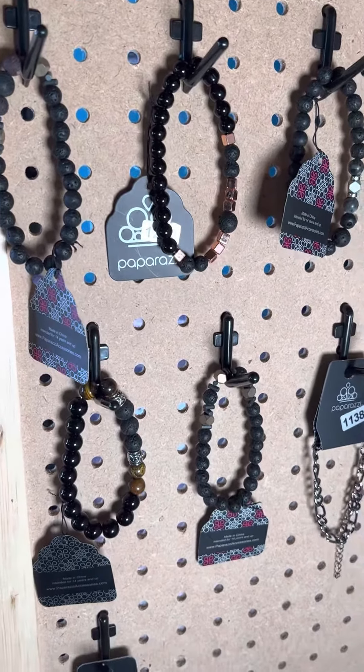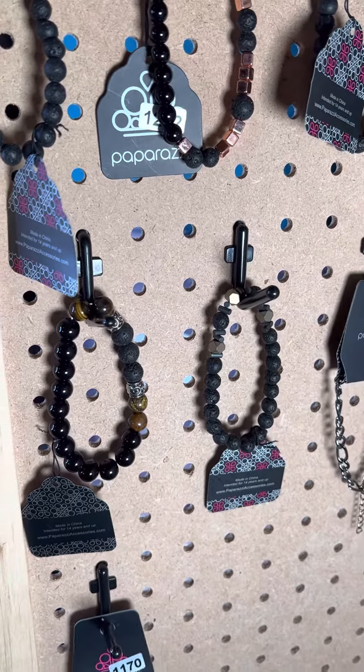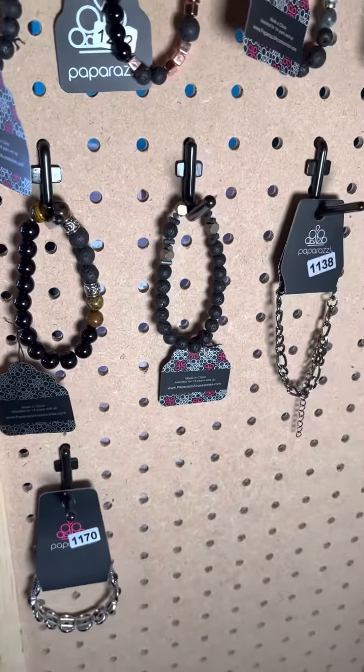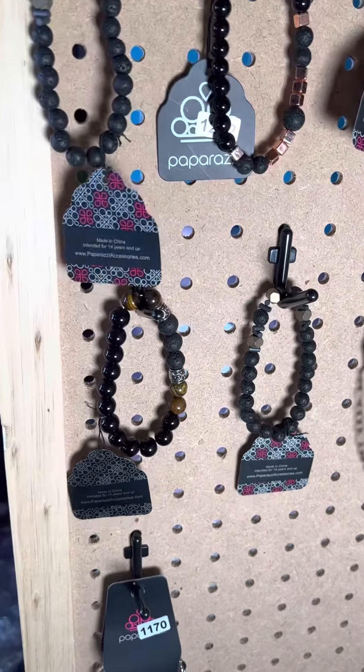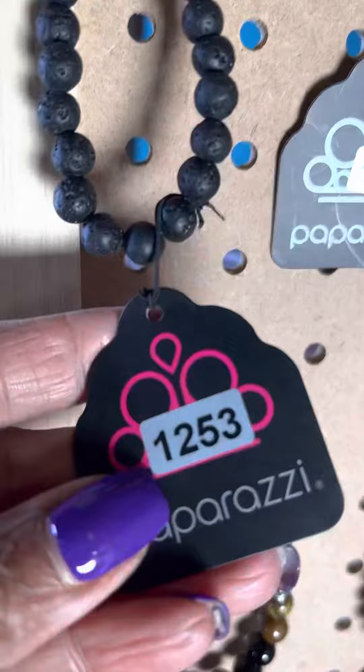Hi, I'm doing a couple of quick stop and shops. I'm featuring a couple of the men's bracelets this week — we're doing black and white. If you've never ordered with me before, all of the information is in the comments or in the description. So let's go.